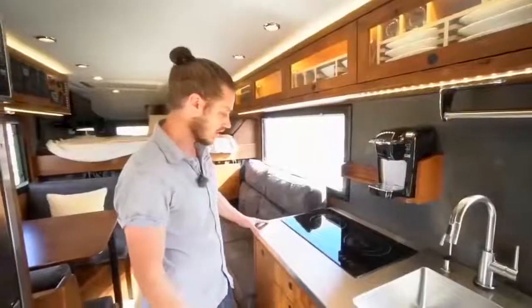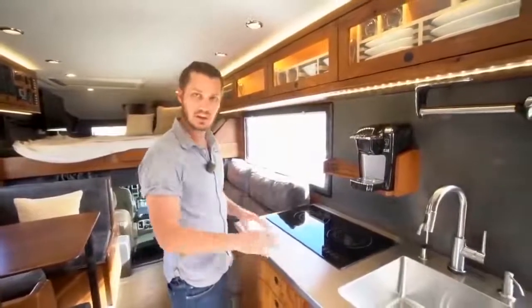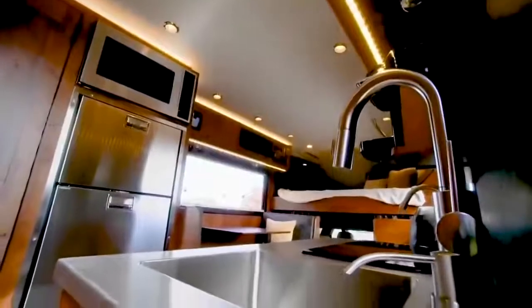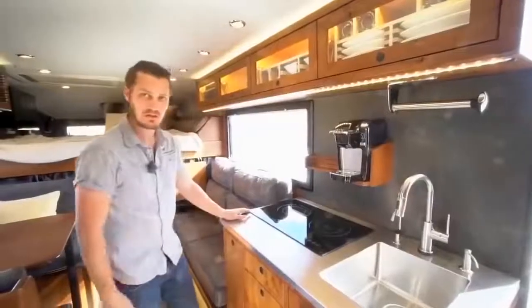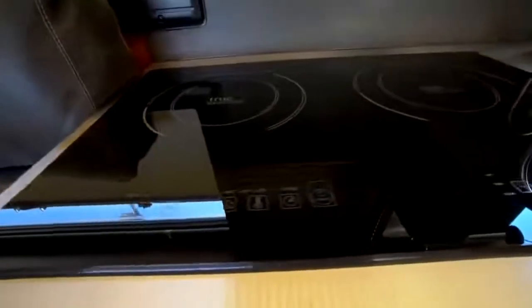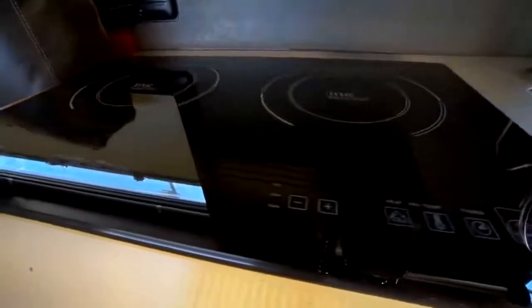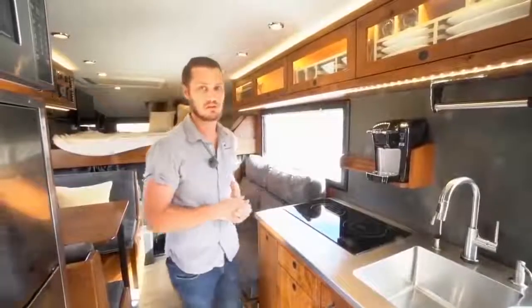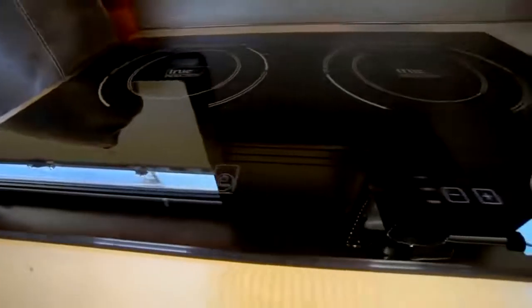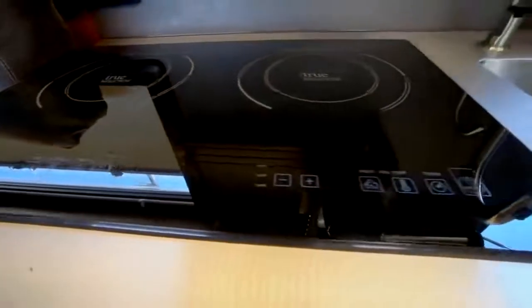We also offer a granite countertop for a more luxurious feel with a weight trade-off. There's an induction cooktop that boils water in about four and a half minutes — super efficient. It uses a decent amount of power, but we have a lot of power on board: four 8D AGM batteries giving over 1,000 amp-hours of battery power, and about 1,300 watts of solar on the roof.